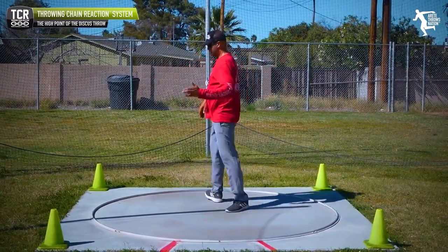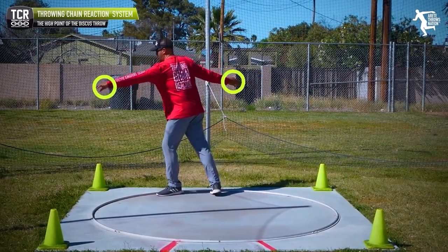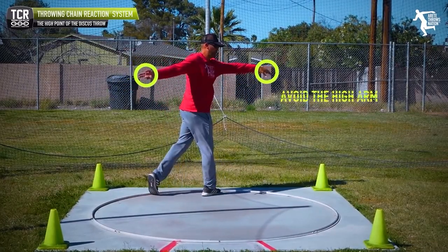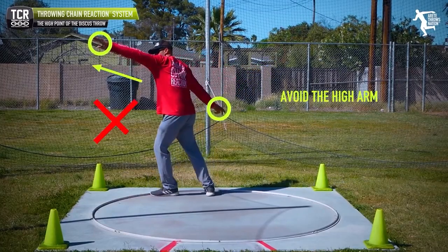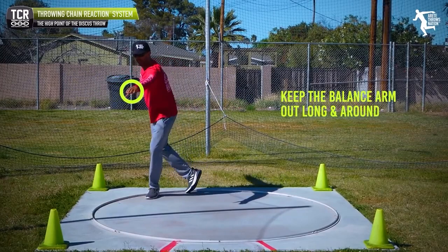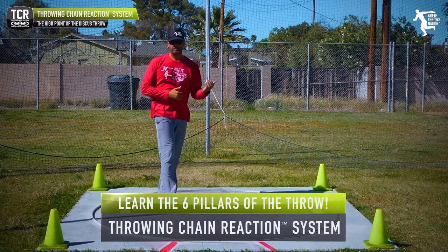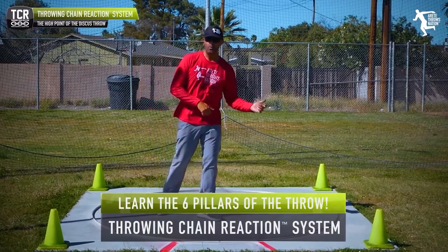One simple tip is to think about how we have a gradual path. When we're here and the arm is here, we have to avoid the high arm. We want the arm reaching out long and around — that's going to pull the thrower into the circle and help them switch. This is what we refer to as pillar three and four.